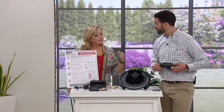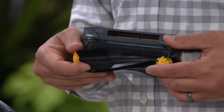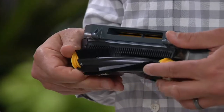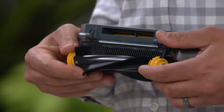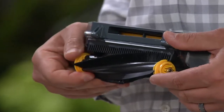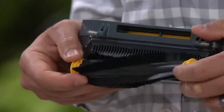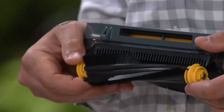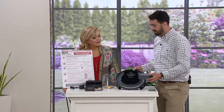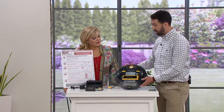If you're using this in a bathroom, or you have long hair or pet hair and you're worried about it wrapping around the brush roll — this has self-cleaning technology. The center brush roll has little grooved combs like teeth, so whether it's short hair or long hair, the self-cleaning brush roll pulls it through. That really sets this vacuum apart.